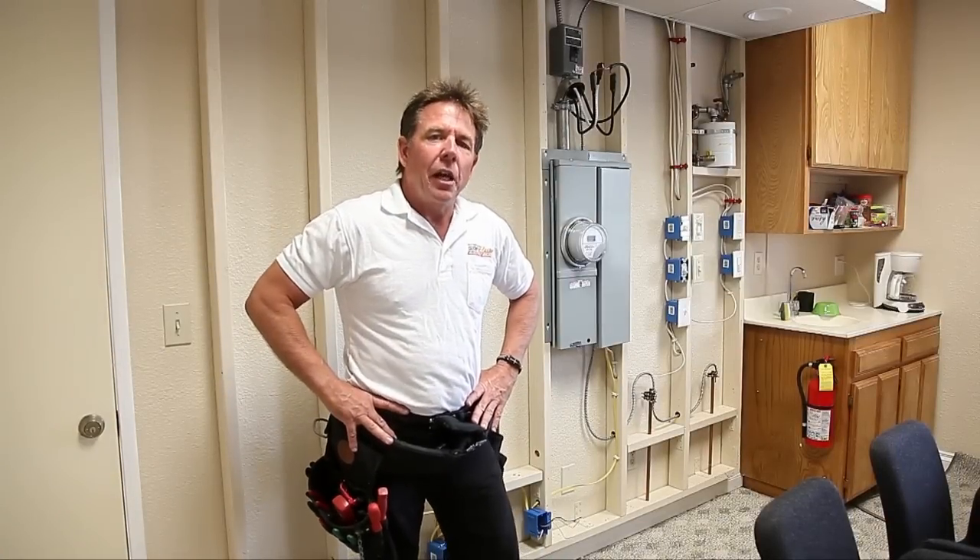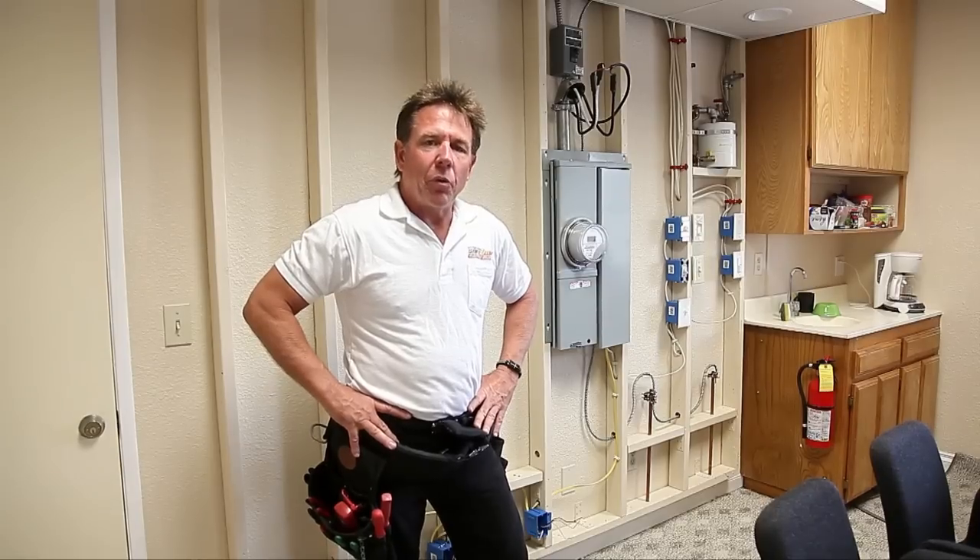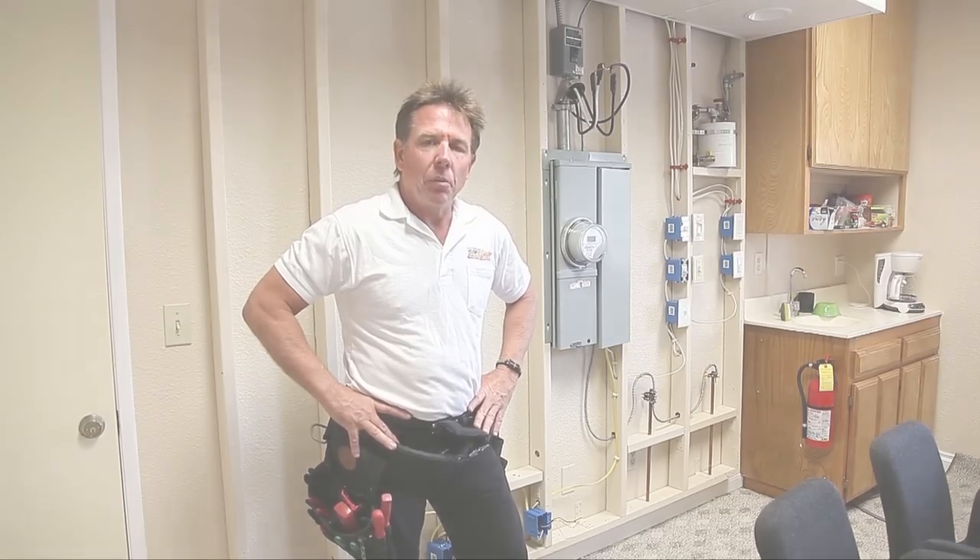Hi, my name is Glenn Gross and I'm the owner of Safeway Electric. Welcome to our training room. Today we're going to be putting together some videos demonstrating how to perform some simple jobs around the home.